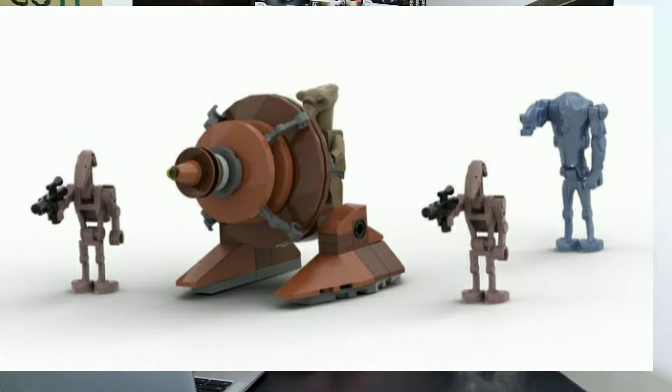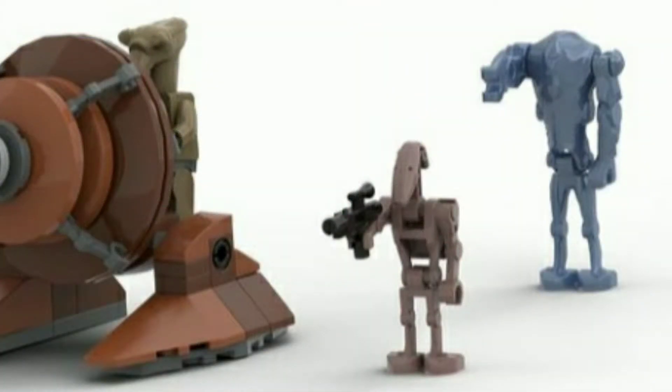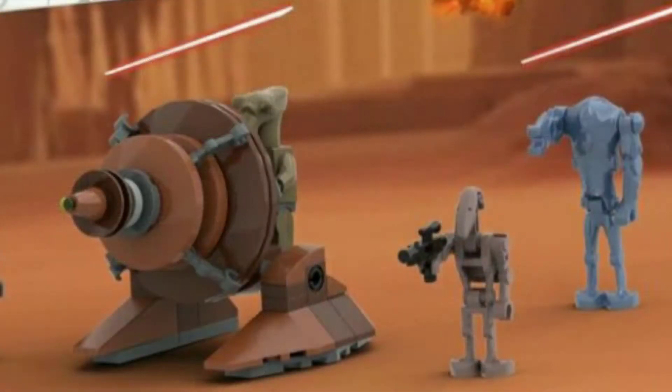It comes with those battle droids that aren't like the normal tan ones. They haven't released a battle droid with that sand-red kind of color. So if LEGO were to make it, that would be like an exclusive battle droid, but probably no real interest since it is just in sand red. And then you get that Geonosian alien with a super battle droid, which has blue instead of the gunmetal gray.